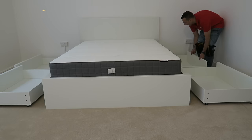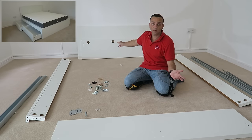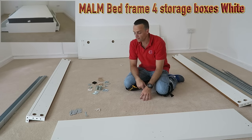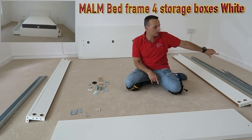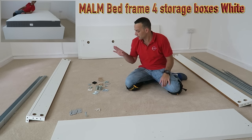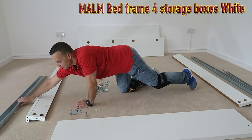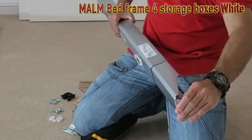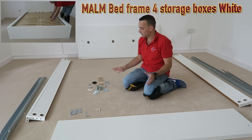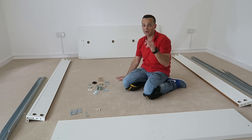This is the IKEA MALM bed, king-size. In the box you're going to get two front panels, a side panel, another side panel, and a back panel. You're also going to have two rails for the sides to support the mattress, all the screws, and a mid beam for the middle. There are a lot of screws - don't be scared, I'll show you how to do it.